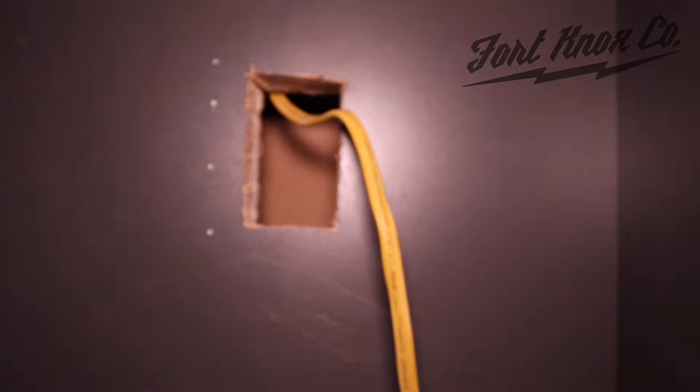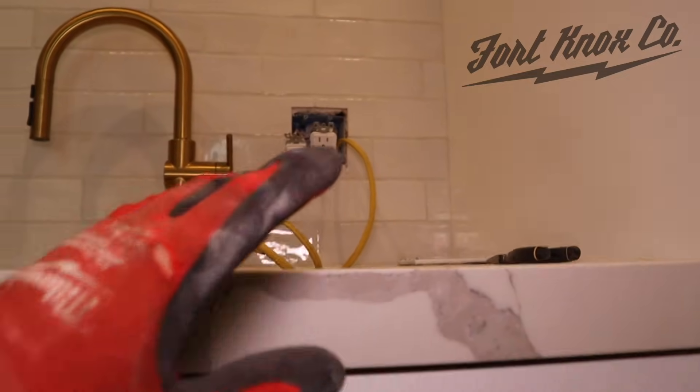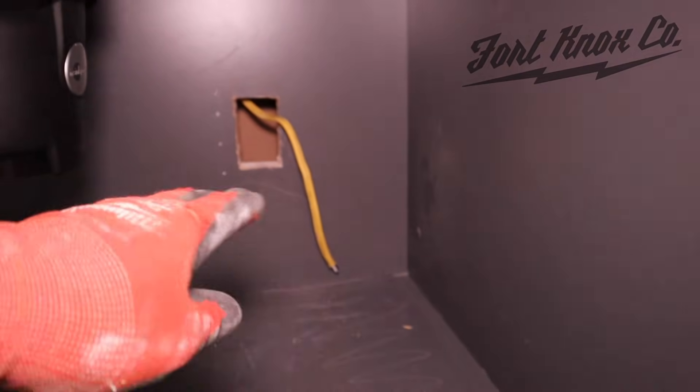There we go — got that wire through. We have the wire through the bottom and the wire through the top. We're going to wire this up and then I'll show you how to install the old work box and wire in our new outlet, and we're done.